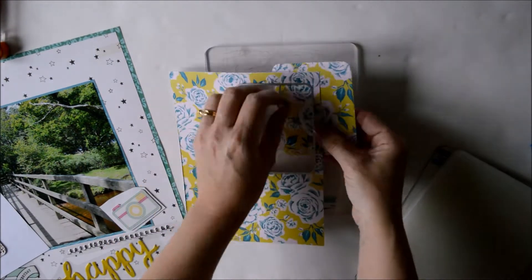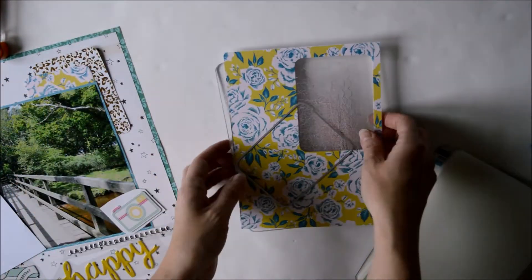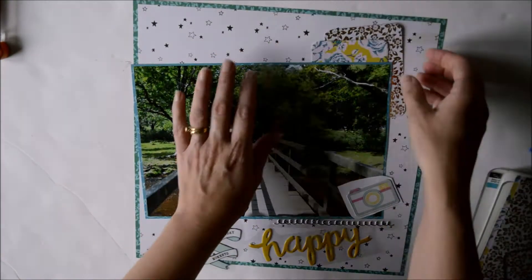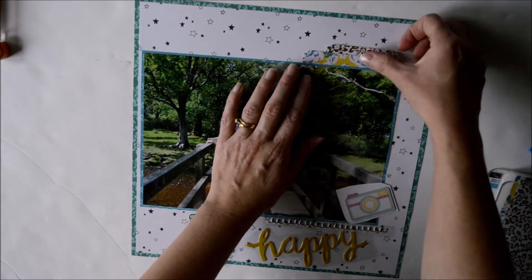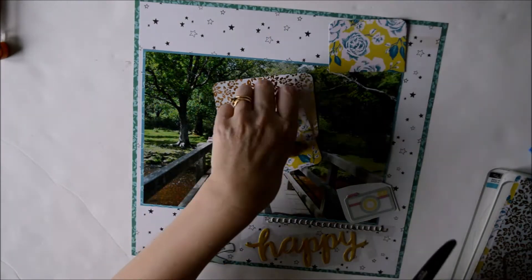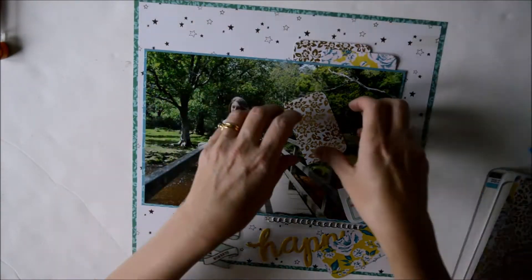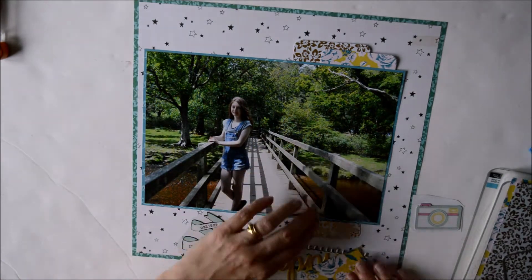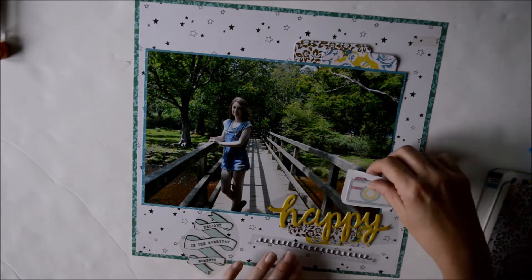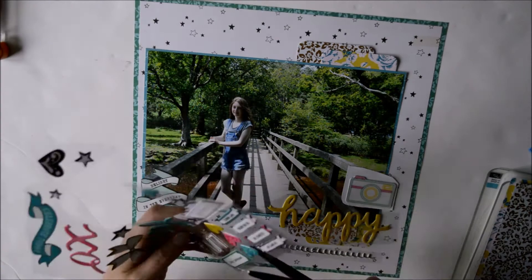Here I'm cutting out some 3x4 squares with rounded corners using my die cutting machine — that's a Project Life die. I'm going to layer those up behind my photograph, creating one at the top right and one on the bottom right hand side underneath the title. I'm cutting them in half to use in both areas, and I'll create a third embellishment cluster over on the left hand side as well. Just moving everything into place to see where I want things.